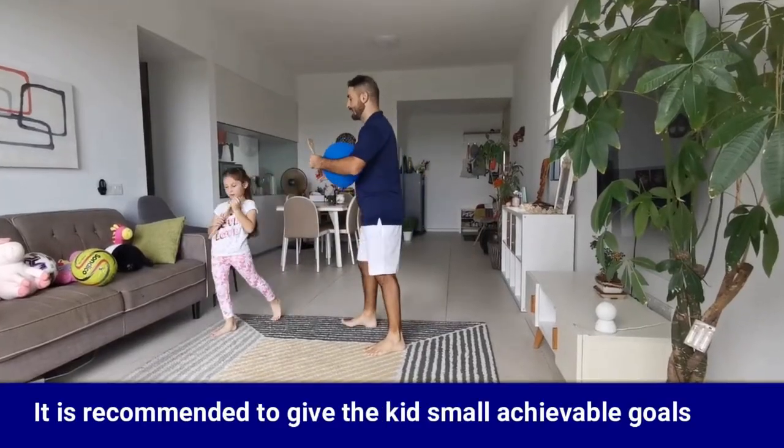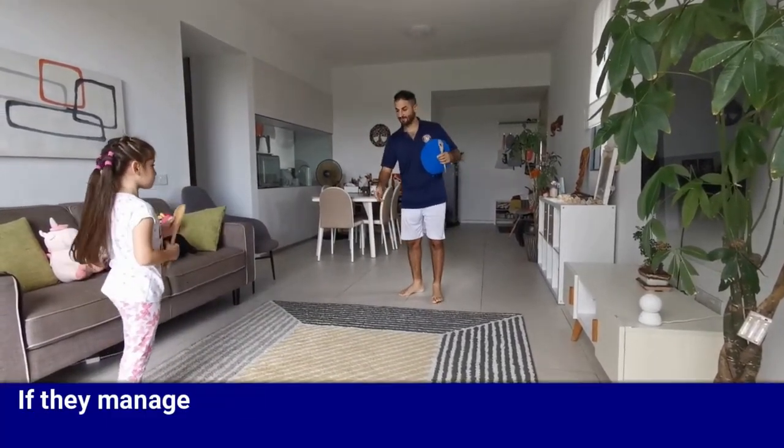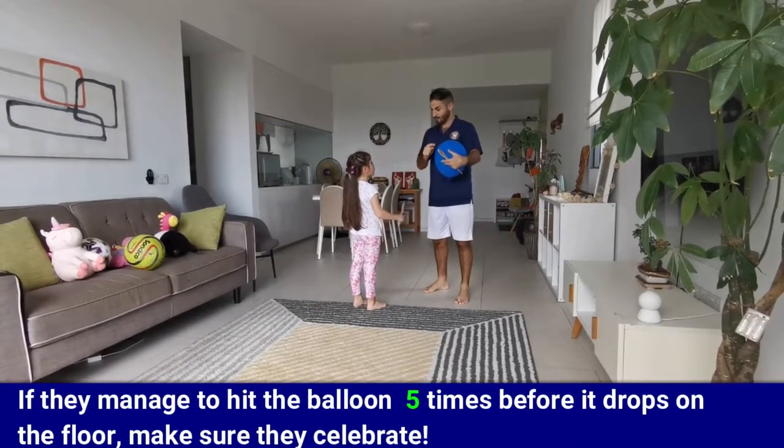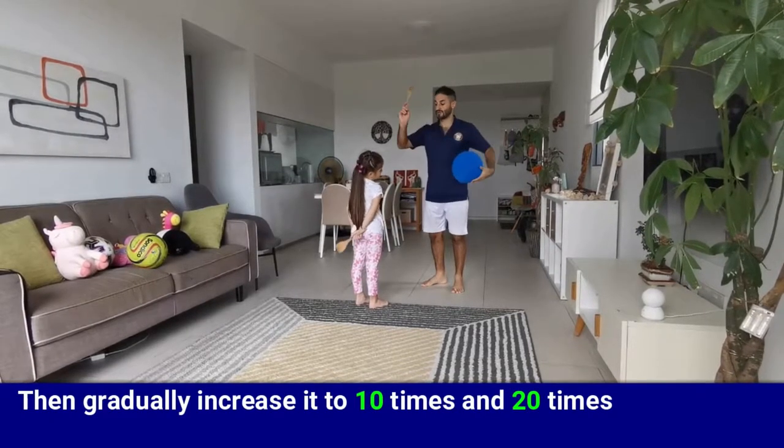It's recommended to give the kid small achievable goals to start. If they manage to hit the balloon five times before it drops on the floor, make sure they celebrate, and then gradually increase it to 10 times and 20 times.